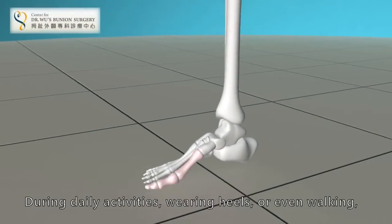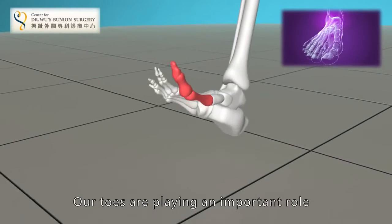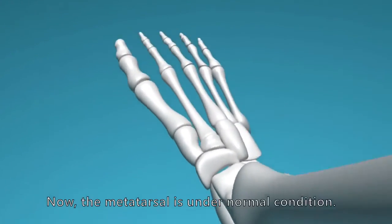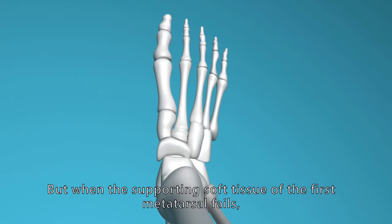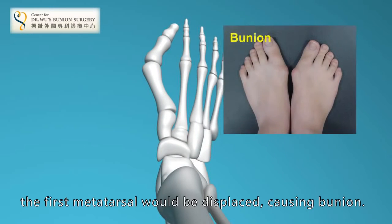During daily activities, wearing heels or even walking, our toes are playing an important role. The metatarsal is under normal condition. But when the supporting soft tissue of the first metatarsal fails, the first metatarsal would be displaced, causing bunion.